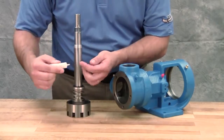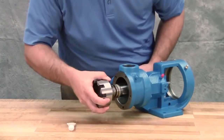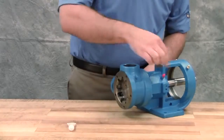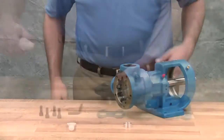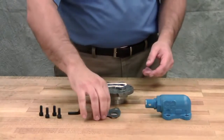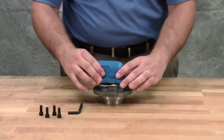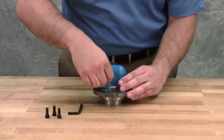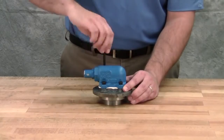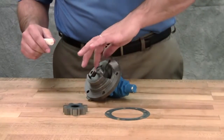Coat the rotor shaft and the face of the mechanical seal with light oil. Start the end of the shaft in the bracket bushing, turning from right to left, slowly pushing the rotor into the casing. Then remove the installation sleeve. Install the relief valve gasket onto the head — use a gasket sealant if available. Attach the relief valve onto the head and install and tighten the socket head cap screws. Coat the idler pin with light oil and replace the idler and the bushing onto the idler pin in the head.